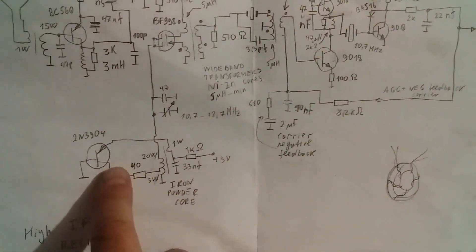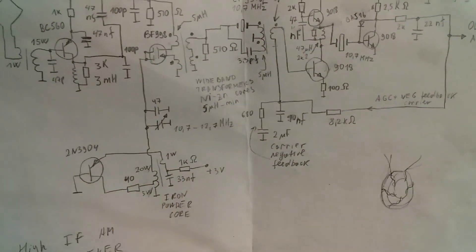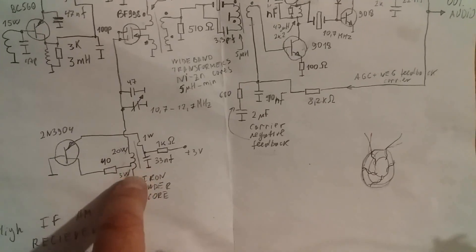The heterodyne consists of one transistor. This transistor works in barrier mode. As we see, the DC voltage between base and collector equals zero.